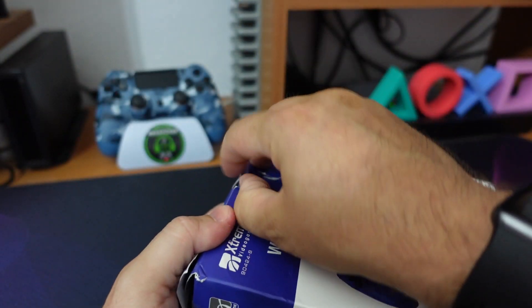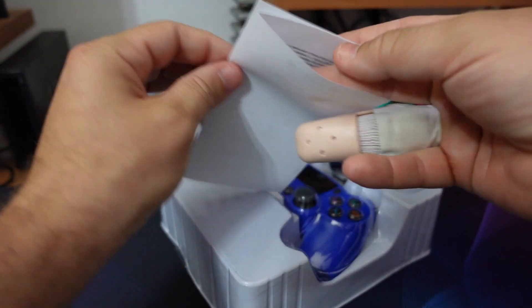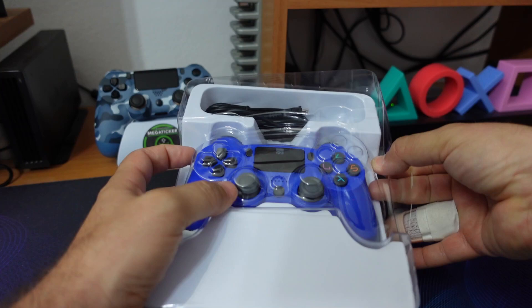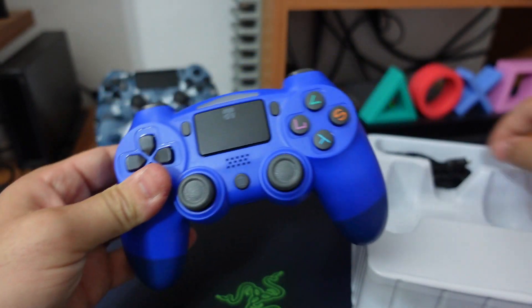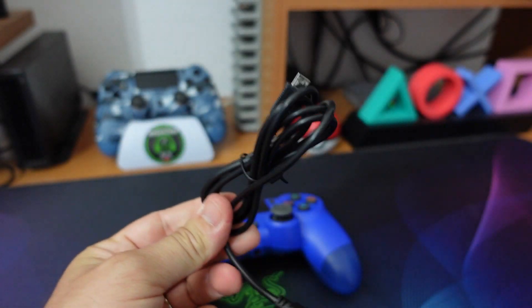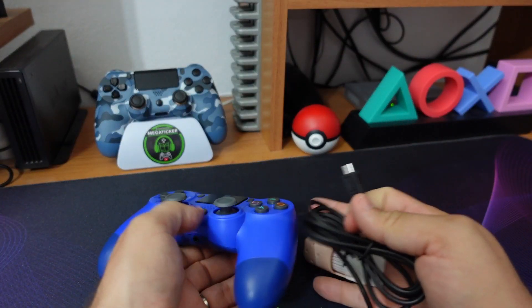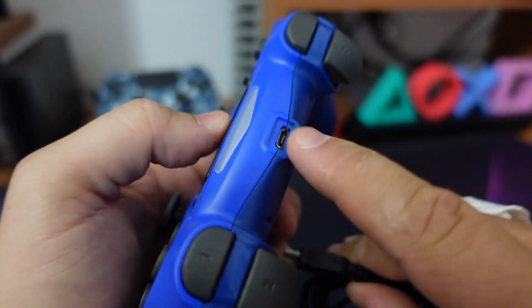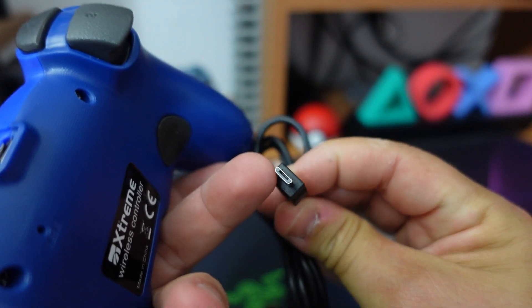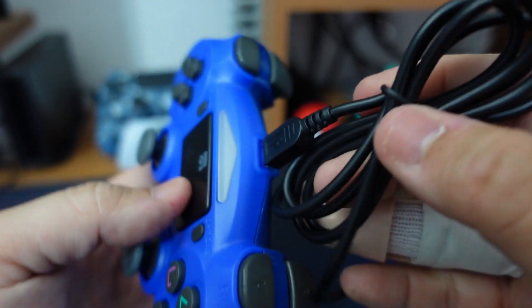Lo andiamo a spacchettare un attimo insieme e vediamo anche il suo contenuto. All'interno della scatola, a parte un piccolo libretto di istruzioni, c'è questa custodia di plastica, il controller, e poi, meno male, hanno messo un loro cavo. Cavo che essendo sagomato nell'inserimento del micro USB, non tutti i cavi che avrete potranno alloggiare e andare fino in fondo al nostro spinotto.